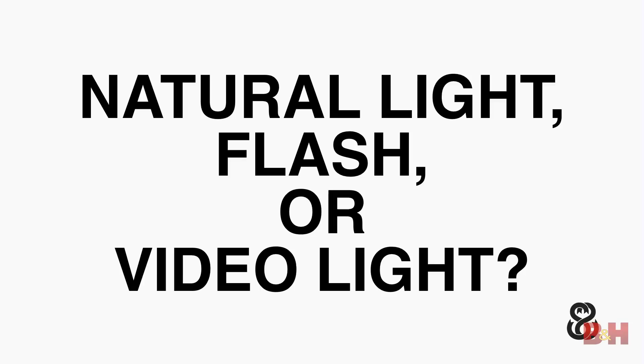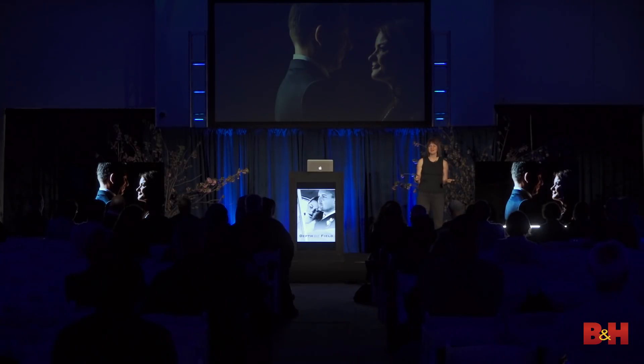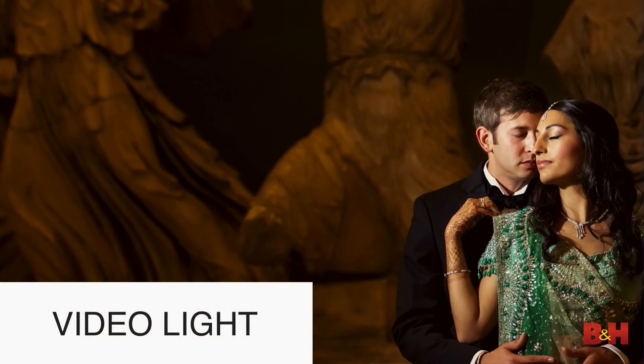Let's play a fun game called 'natural light, flash, or video light?' — Natural light. Natural light. Flash — it's actually a Profoto B1, they're standing in a loading dock. Video light — could have been natural light, could have been a window, could have been a gridded speedlight. The point is it doesn't matter. If you guys can't tell, your client sure can't tell.